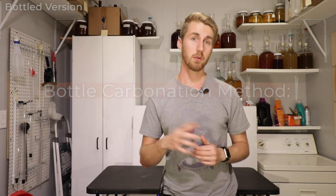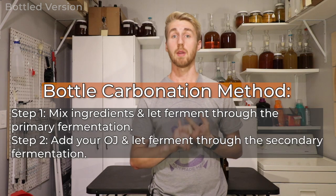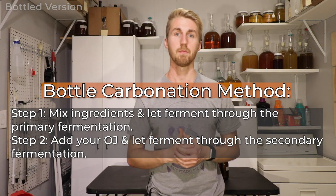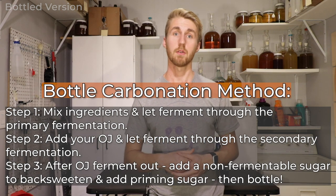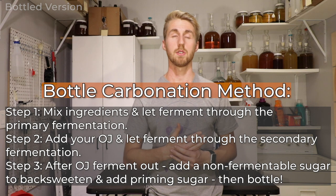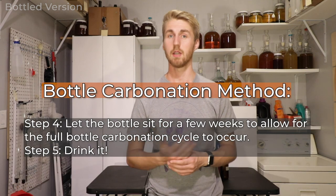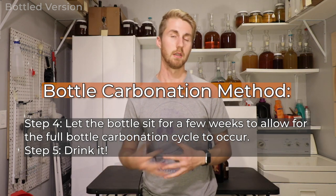The option I went with for this video is bottle carbonation. You let the mead go through primary fermentation, then I add orange juice in the secondary. The yeast will referment, so I need to ensure they go through that process. Because we want this to be sweet, I use erythritol — a non-fermentable sugar — to back-sweeten. Then I add priming sugar, which is fermentable, and bottle it. The yeast kick back up, create carbonation within the bottle — that's what makes a bottle-carbonated mead.